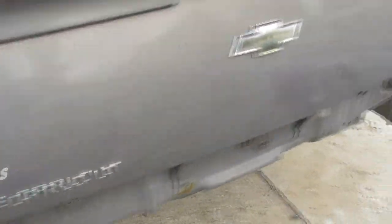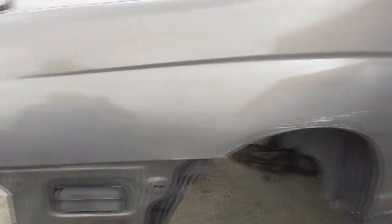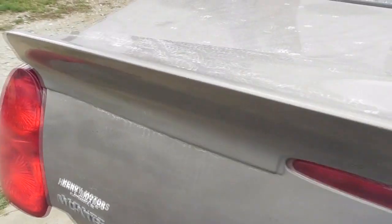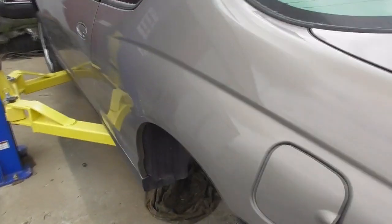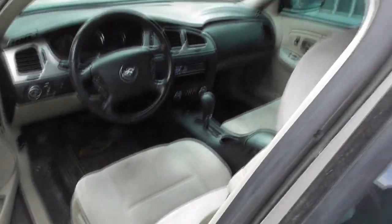This is a Monte Carlo LT. The owner wanted to call this project 'Frankenstein' because it's going to be a bunch of Chevy parts and Ford parts mixed together — I don't believe any Mopar parts. I think this is an '05.